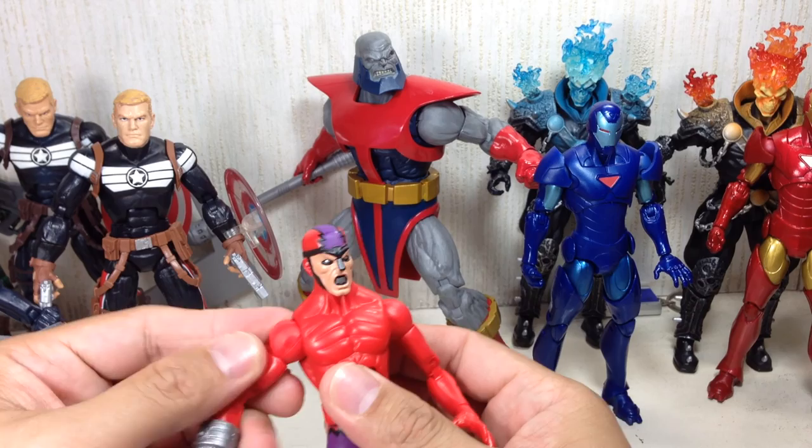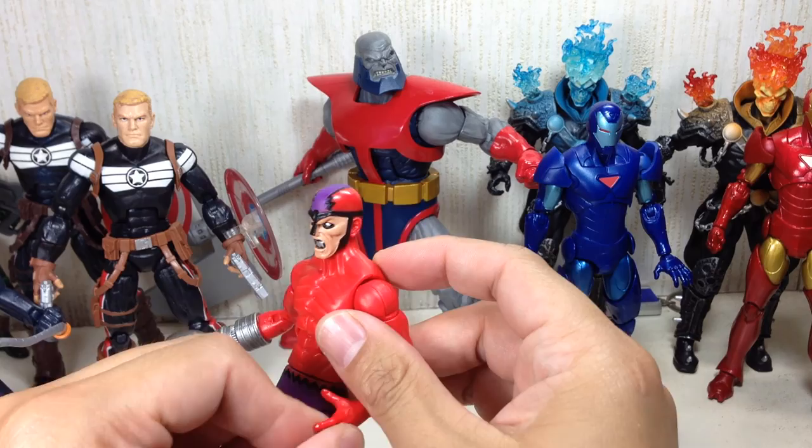Ab crunch, waist with ball-hinge shoulders, biceps with double hinge elbow, ball-hinge wrist on his left hand, ball-hinge hips.